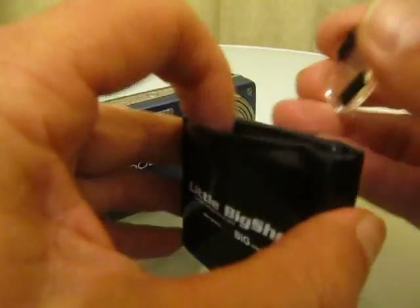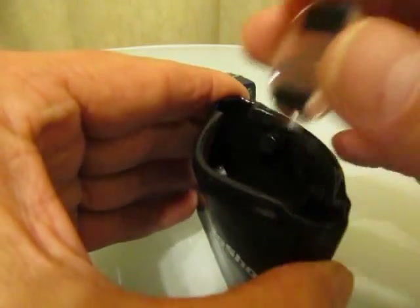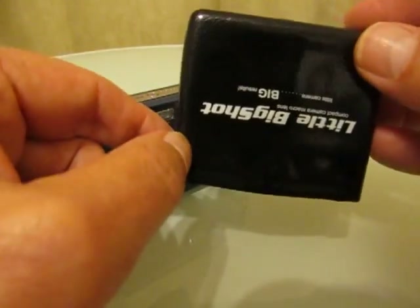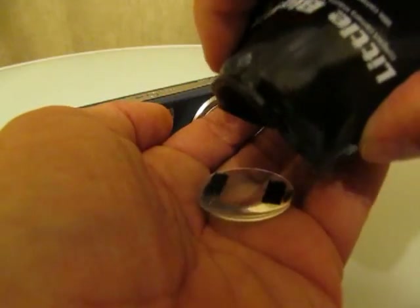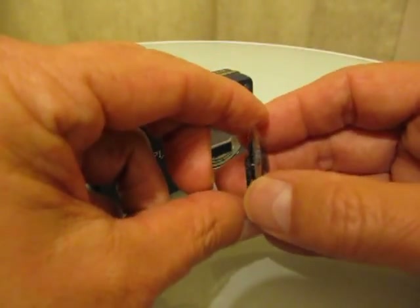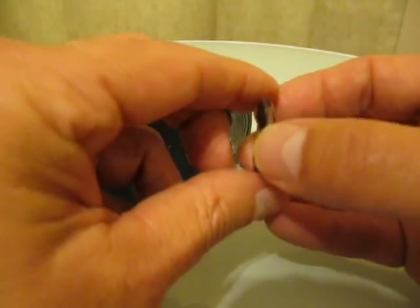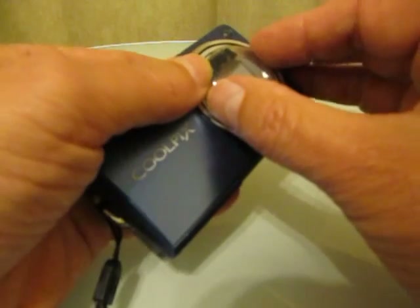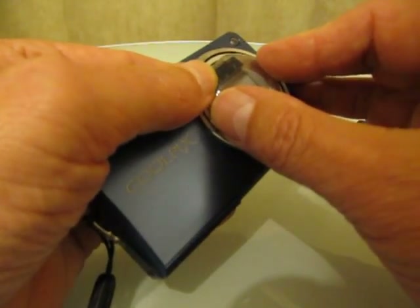When you store your lens, give the quick case a squeeze, drop the lens in, and the quick case will keep your lens nice and secure. When you want to use LittleBigShot, simply turn the quick case upside down and give it a squeeze. Take the black alignment mark, aim it toward the top of your camera, line up the dual lock, give it a push until you hear it click into place, and you're ready to go.